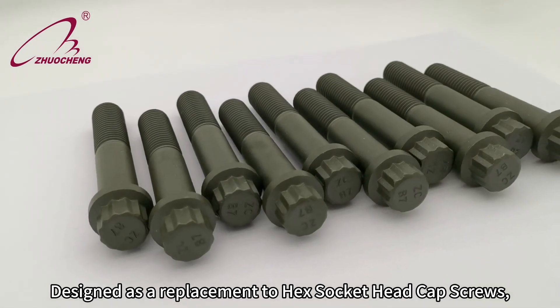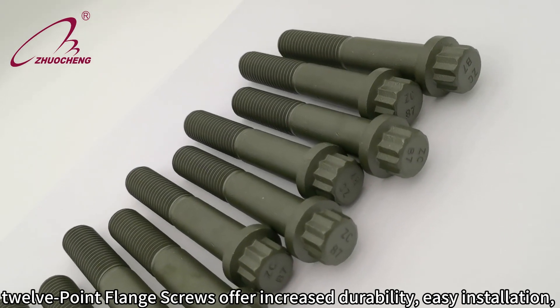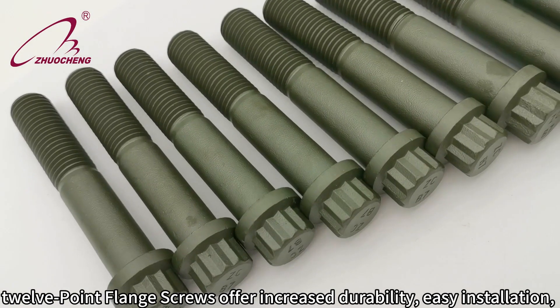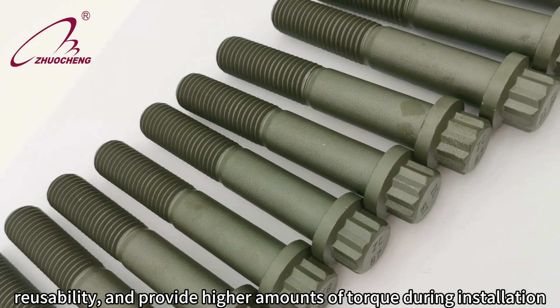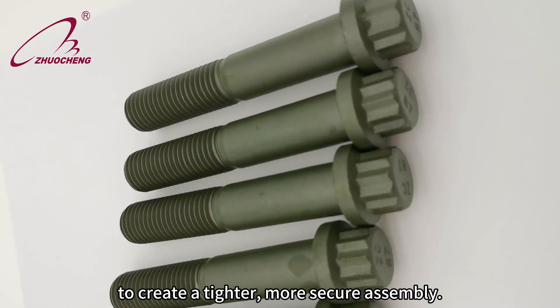Designed as a replacement to hex socket head cap screws, 12-point flange screws offer increased durability, easy installation, reusability, and provide higher amounts of torque during installation to create a tighter, more secure assembly.